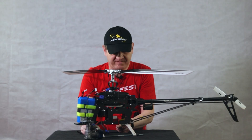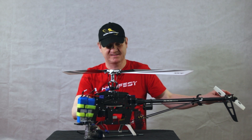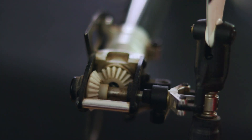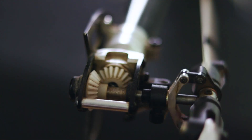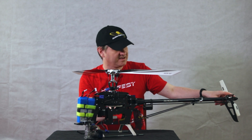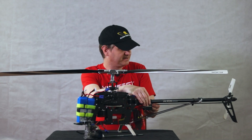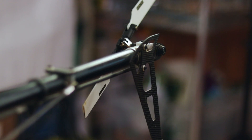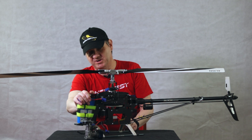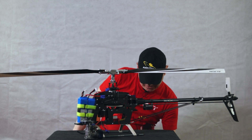There are different versions of how the tail is connected to the main blades. In this helicopter it's a torque tube, so there are gears. There is a fourth servo here — this is the one moving the tail blades. And here are the batteries.